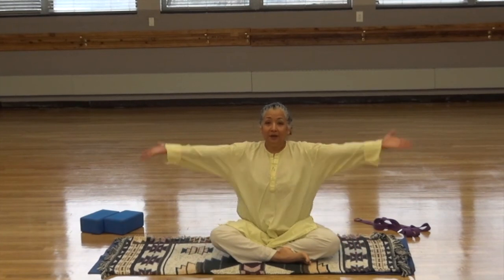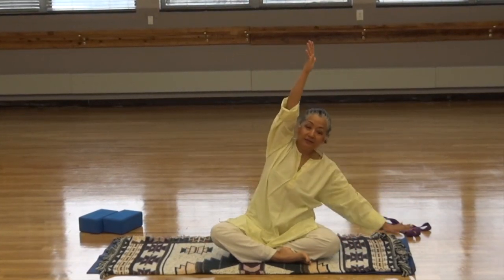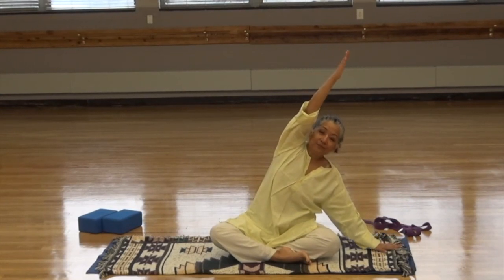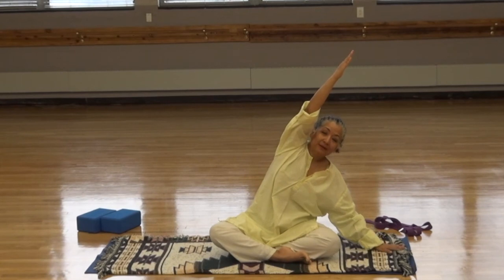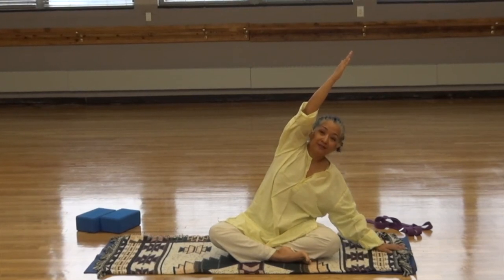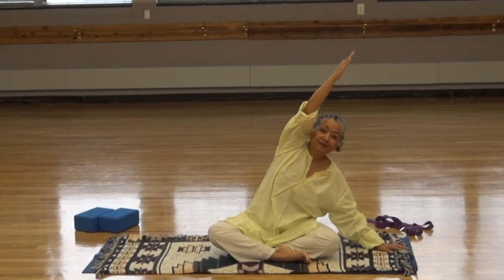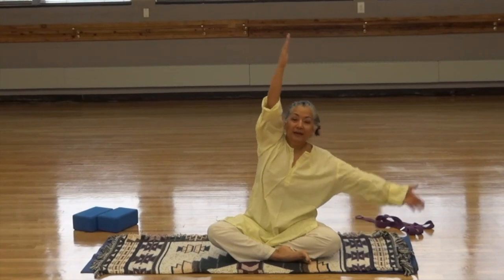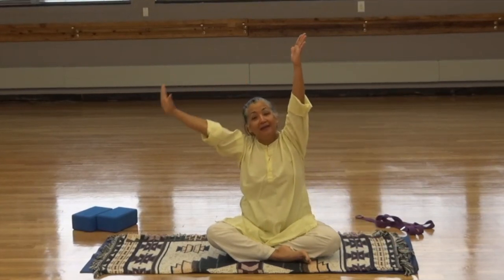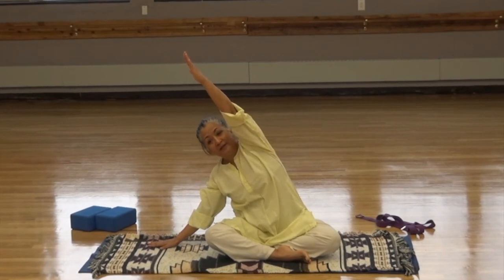Let's start with our arms to the side. Inhale the arms up. Exhale, reach down to the right. Keep your body in a straight line and use your breath. Inhale, exhale. Inhale, exhale. Inhale, lift the arms up. Exhale, reach to the left. Again, the body's in a straight line. Inhale, exhale. Inhale, exhale.